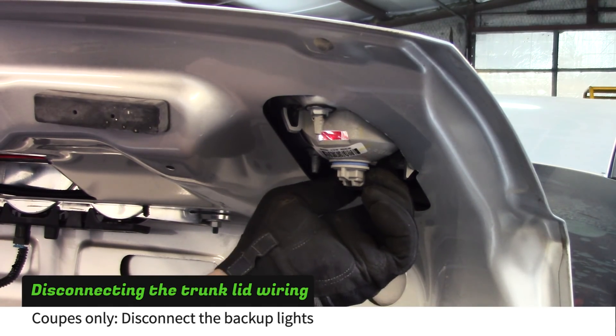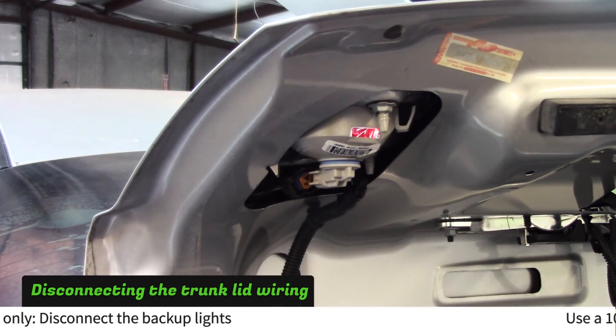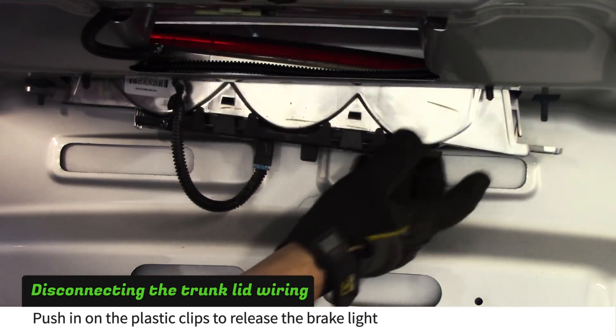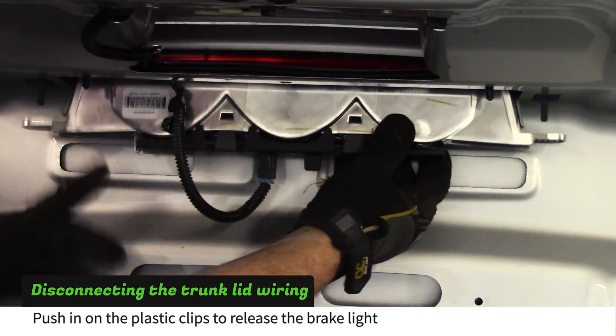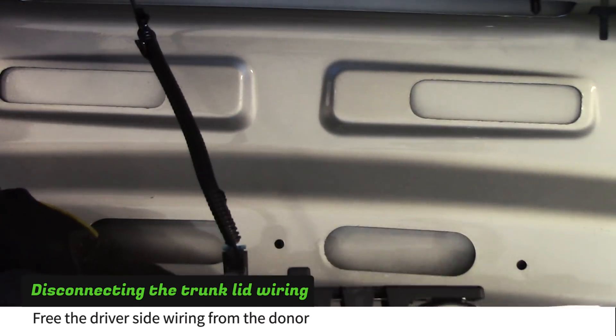If your donor is a coupe, unplug the backup lights from the trunk lid. Use a 10mm socket to remove the center brake light nuts. Push in on the two plastic tabs to release the brake light from the trunk lid. Use a knife or a small screwdriver to disconnect the plug.